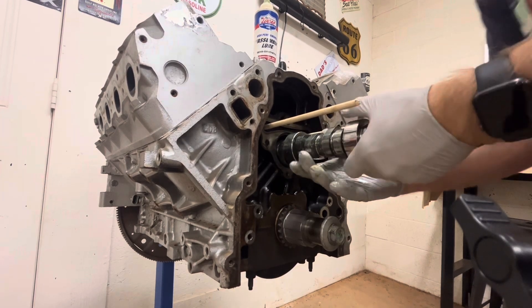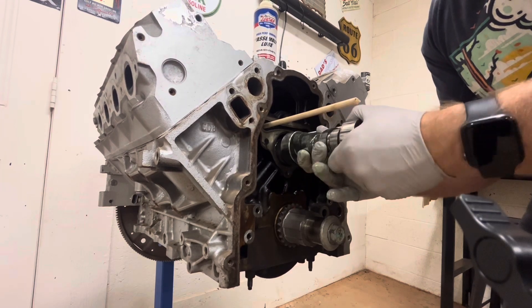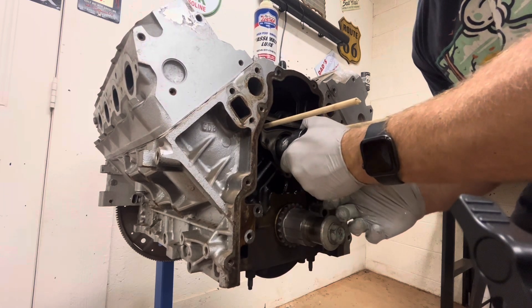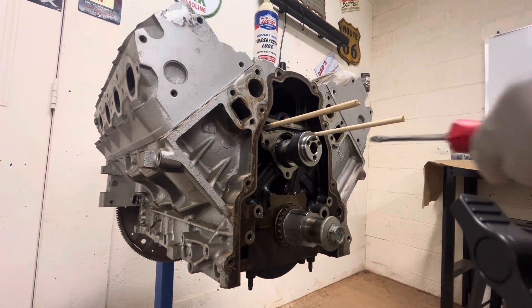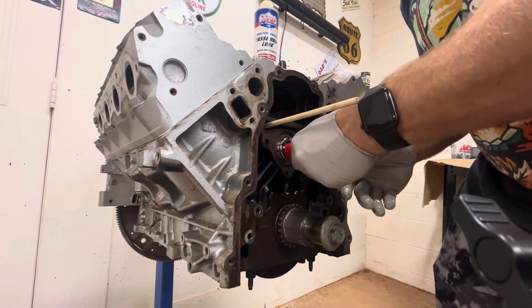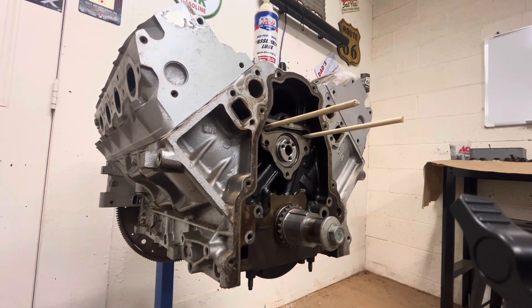What helps when you get towards the end — if you can get your water pump bolt and feed it into the end of the cam, or you need a screwdriver, anything that you can get just a little leverage on that cam so you can lift up the back of it — you can slide it in. That's all it takes to put a cam in an LS. Just take your time, use lots of assembly lube.